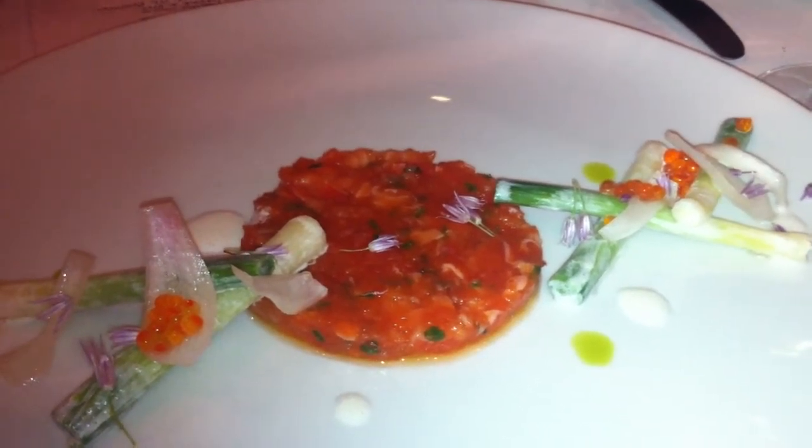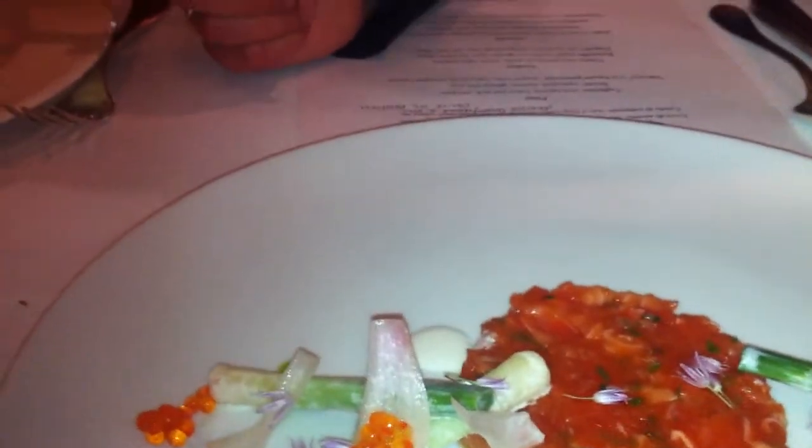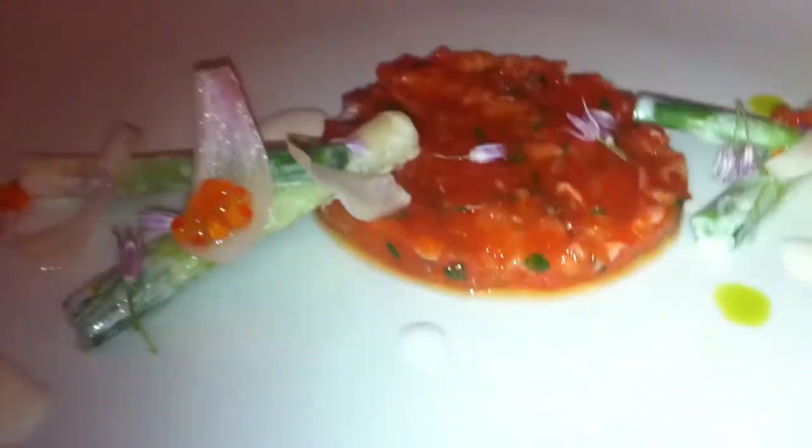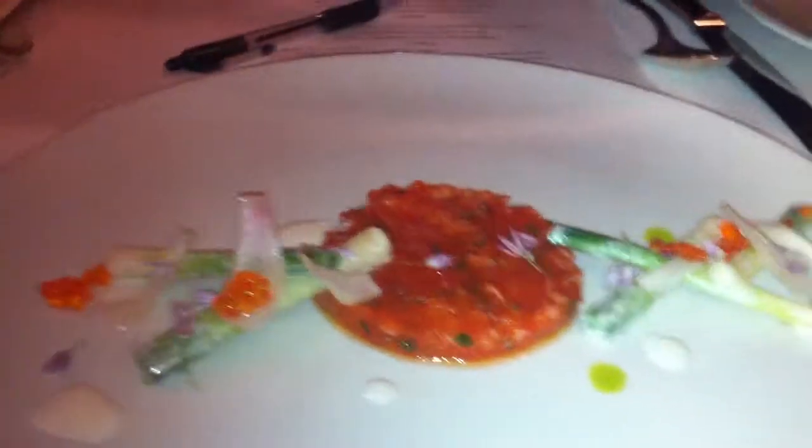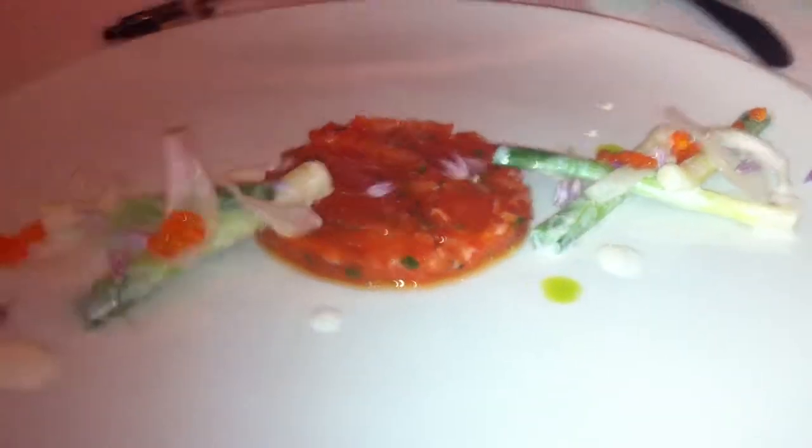Again, light. I think it'll work well with the weather. Are we pouring wine today?